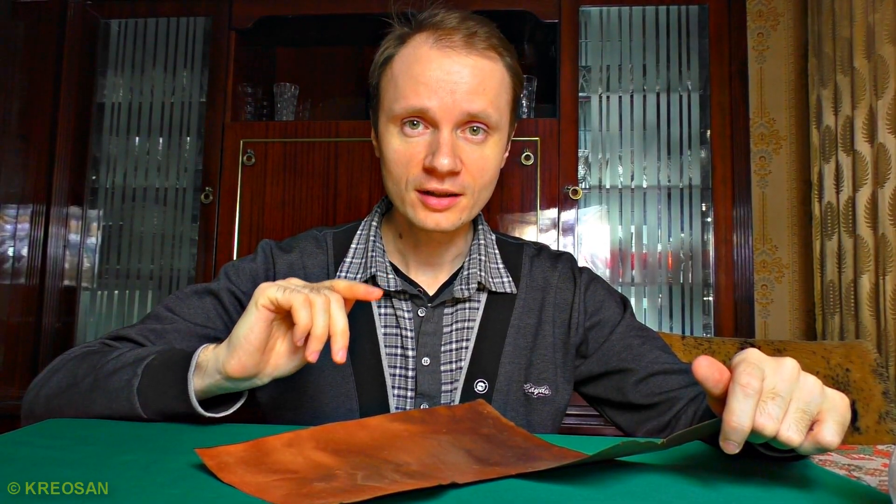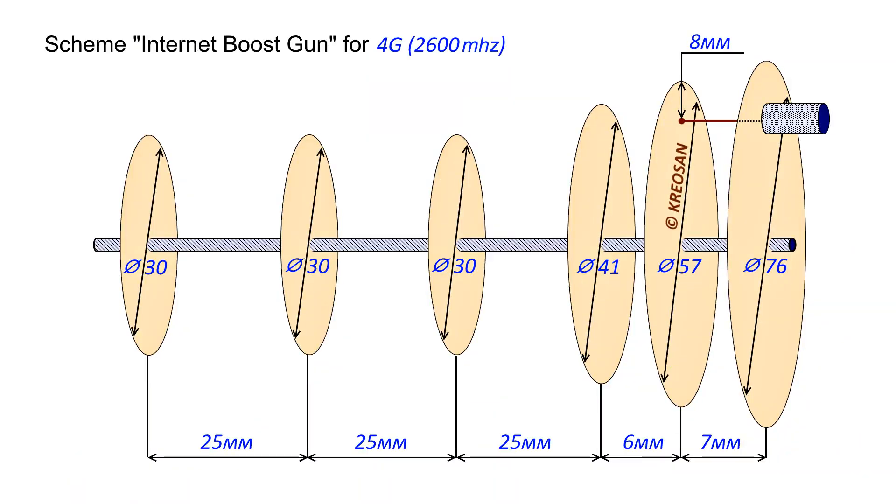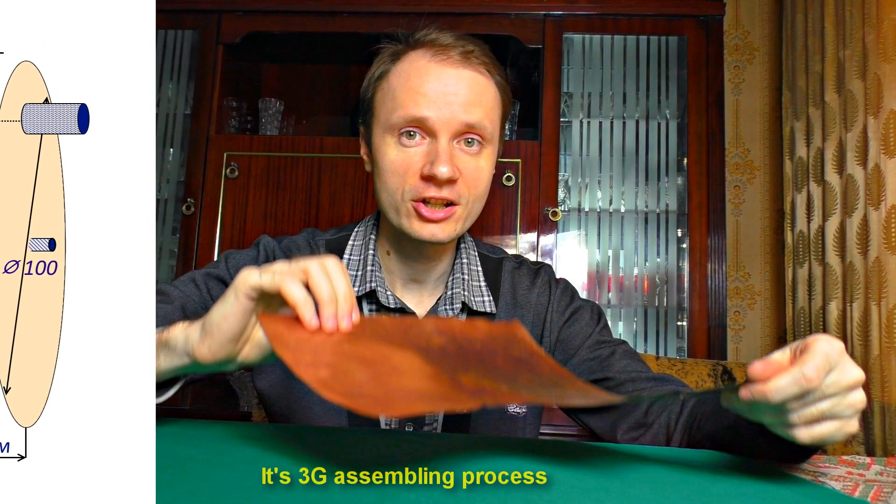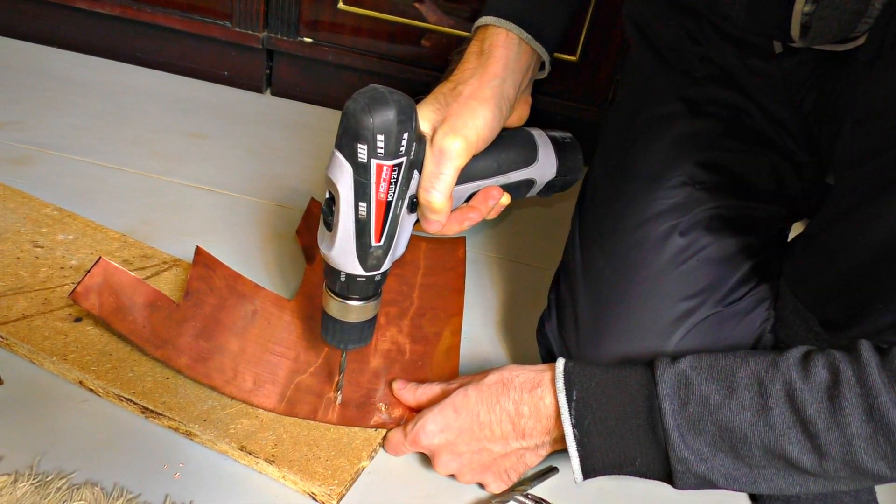3G and 4G are of different frequency ranges, so the size of the circles will be different. According to the blueprint, I draw 6 circles on the foil. First I drill, then I cut.